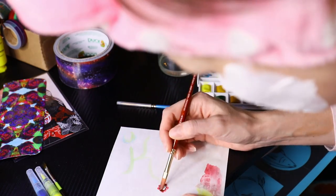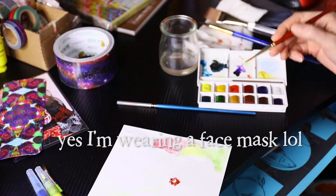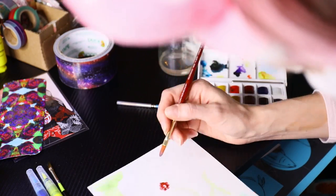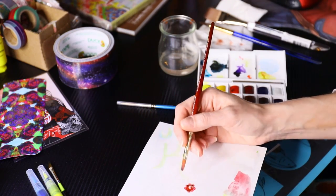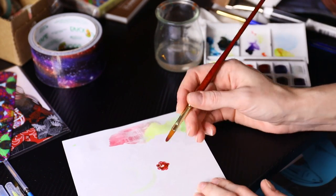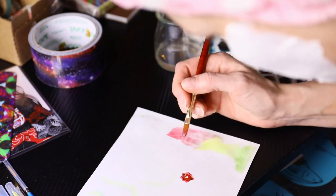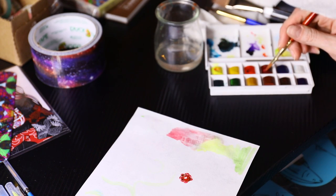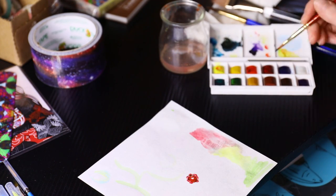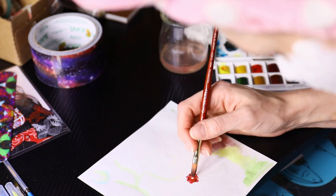I wanted to try a lot of different things on the paper to see what's going to bleed through. I really like the texture of the paper. It's really good for having a little bit of grit if you like painting on a rougher surface. It's nice. But the other side that has the print on it is very silky smooth.